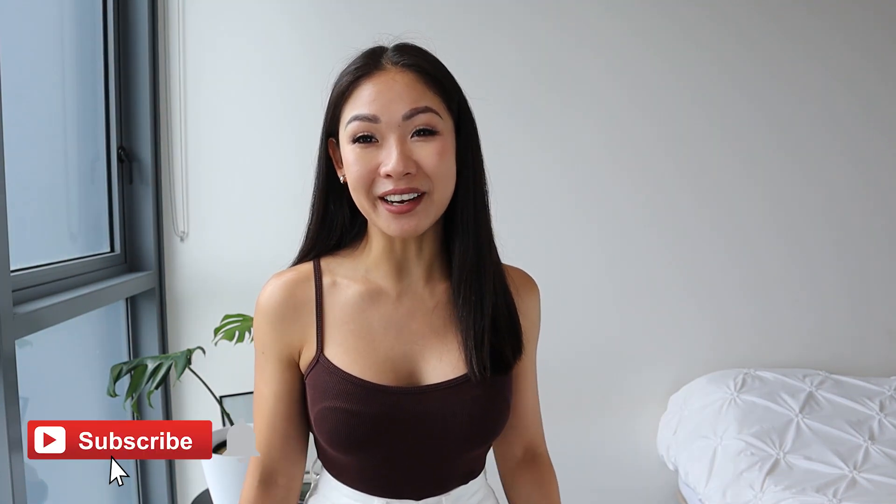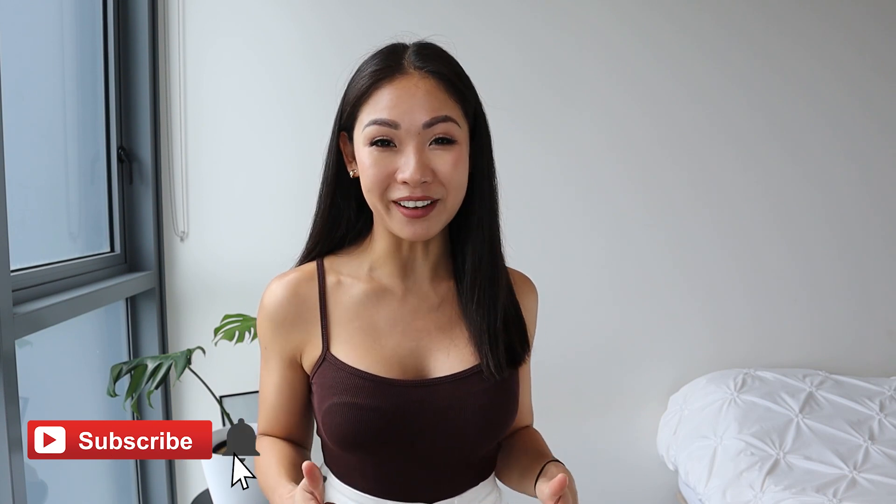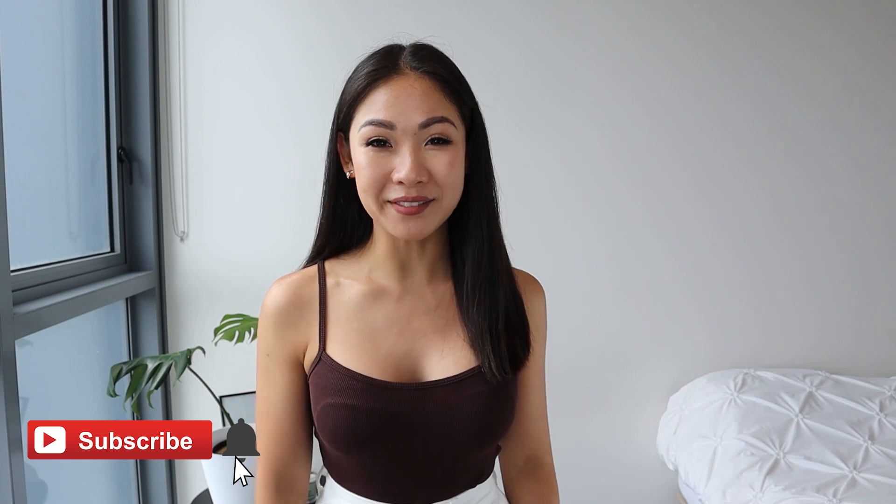That brings us to the end of the video. Thank you so much for watching — I really do appreciate it. I have pretty much loved every single item that I got today. If you enjoyed this video or if it helped, please don't forget to give me a thumbs up — it really helps me a lot. I will see you guys in my next video. Bye now!